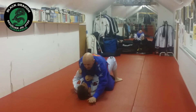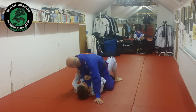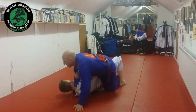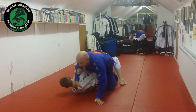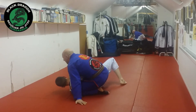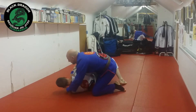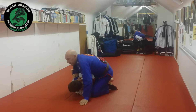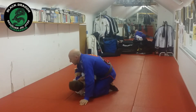From there I keep a posted arm, maybe he ties up my foot as well. But as he bridges onto the side, I lean my weight more to the side of the choking arm and I fill that space with my body. I've caught him on the side and I switch to technical mount.